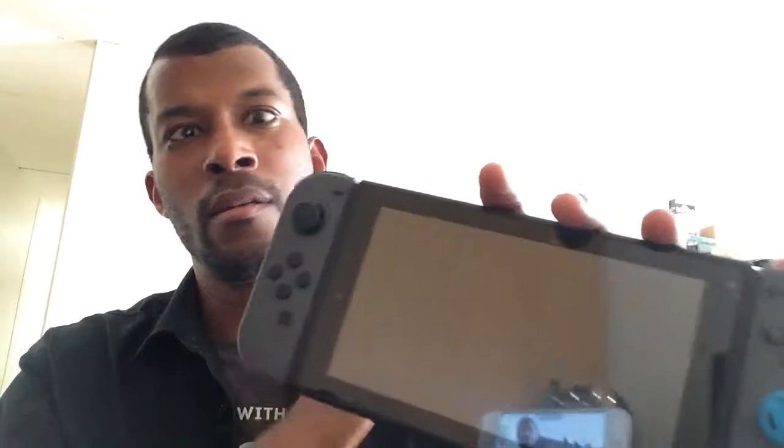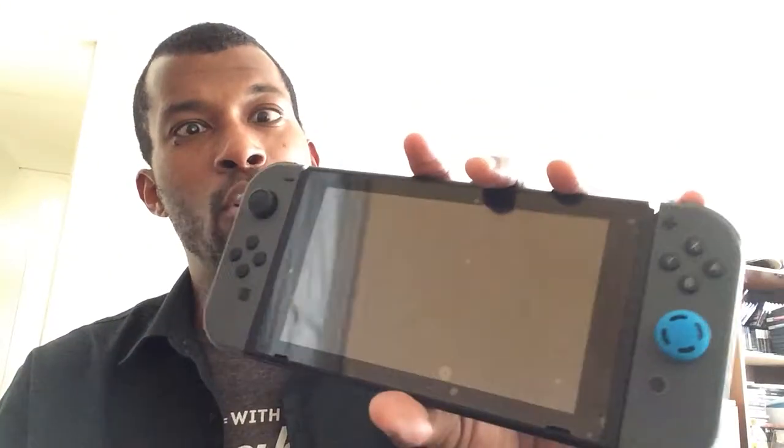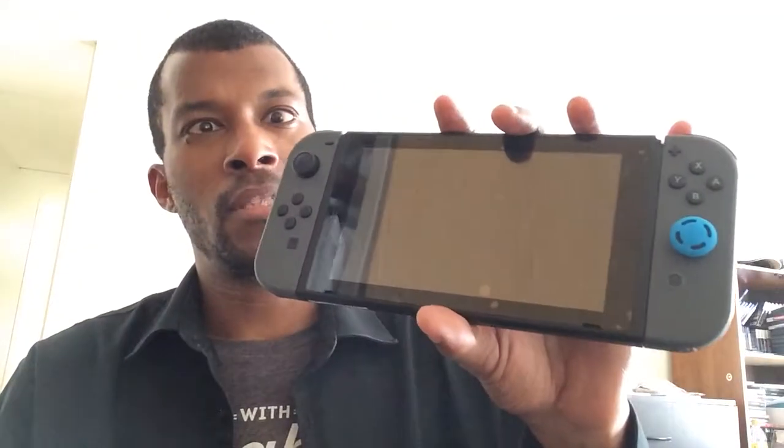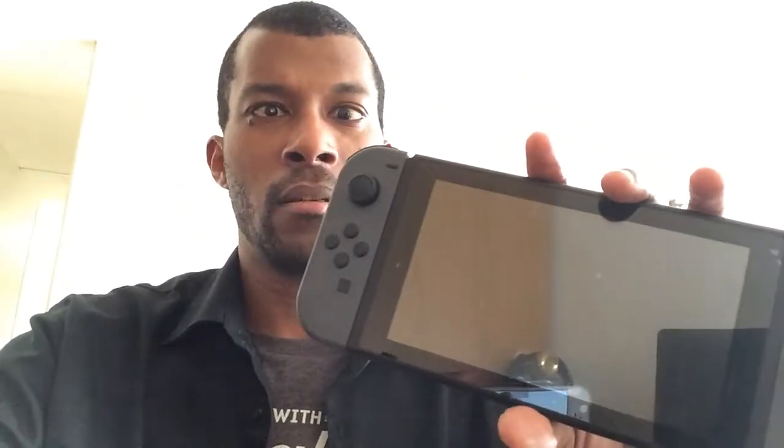At $250 it's hands down worth it. At $300, unless you can find a good game you really want to play on it, think twice. That's my small review for the Nintendo Switch — I'll see you guys later.